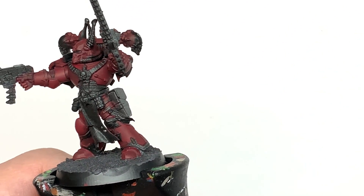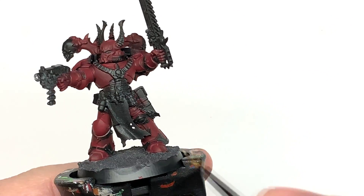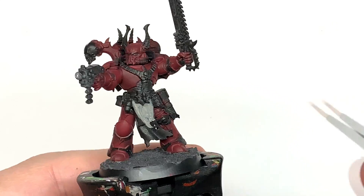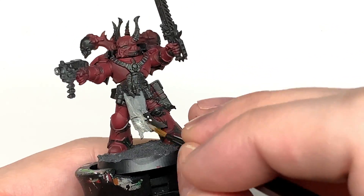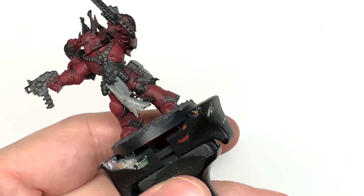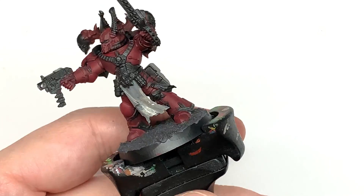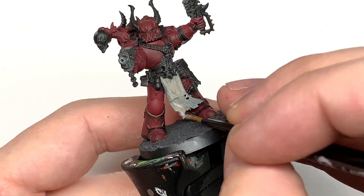Now I'm going to use some Citadel Rakarth Flesh. I'm going to use this for all the bony parts, and the cloth that's hanging down from his waist. We're going to do some runes on that a little bit later — little bits that you'd expect the Word Bearers to have down the front of the tabard. You want to get all the little bone parts, like the sections on his helm, the little claws protruding from the armour, and also the sections on his power pack on the back too.